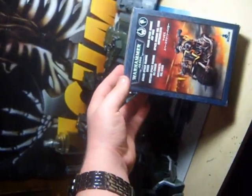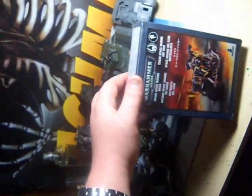But that's not what I'm here to talk about tonight. Tonight I'm doing a little unboxing of a new 40K model I got today, which is the Chaos Space Marine Biker.